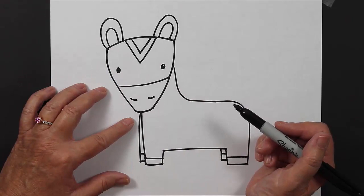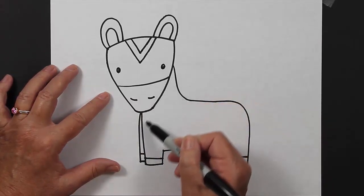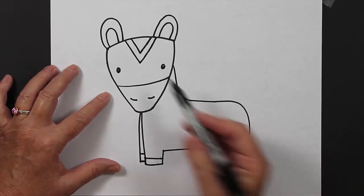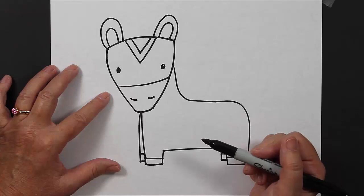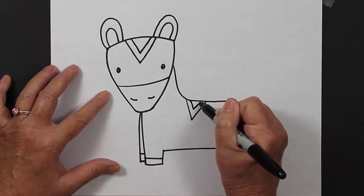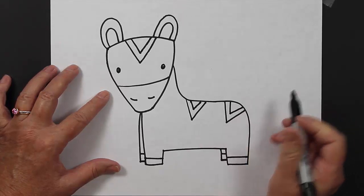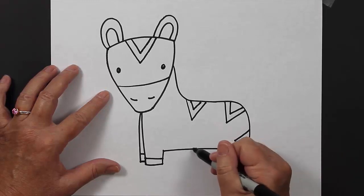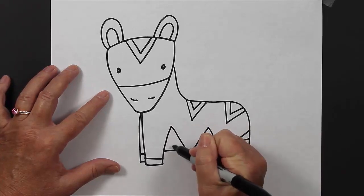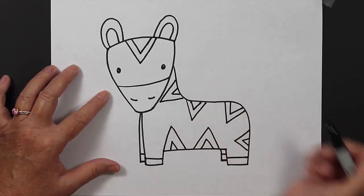For the bottom part of our zebra you have a couple of options: you can either make stripes that come straight down, or you can create V's, which always look cute as well. I'm going to create V's — a V and then a smaller V inside. I'll place them in different spots where I think they'll look good: one here, one here, one here, maybe one more here.